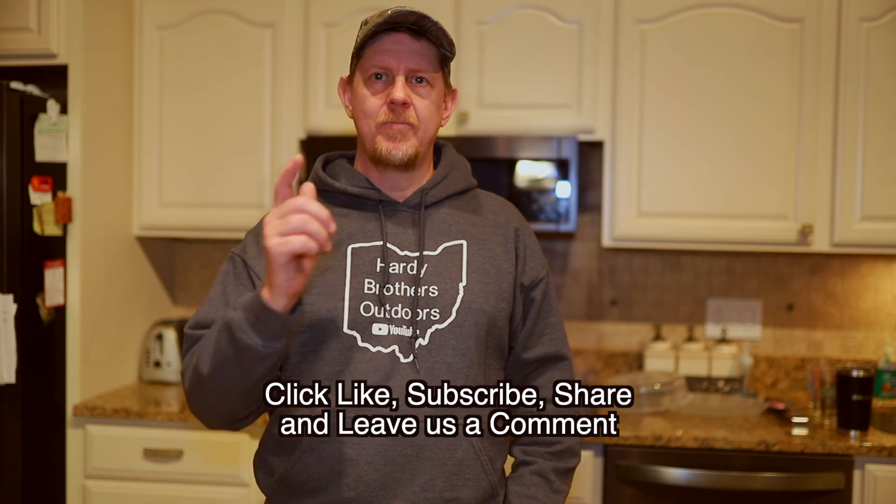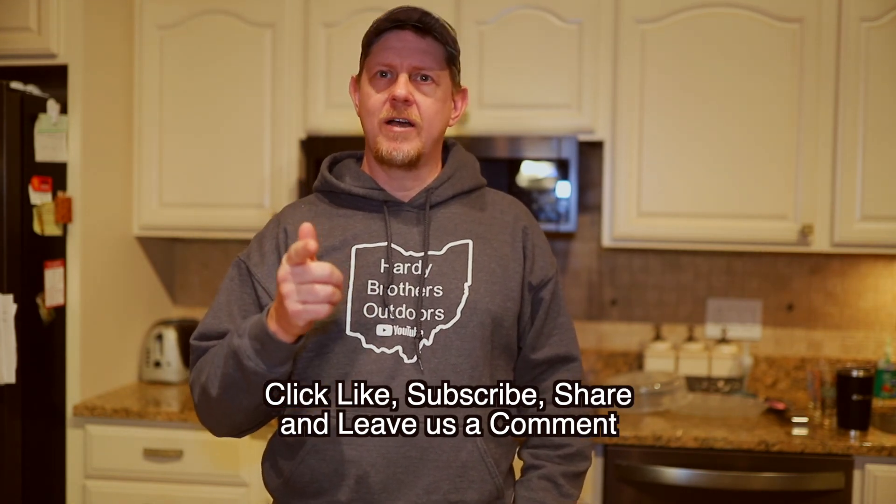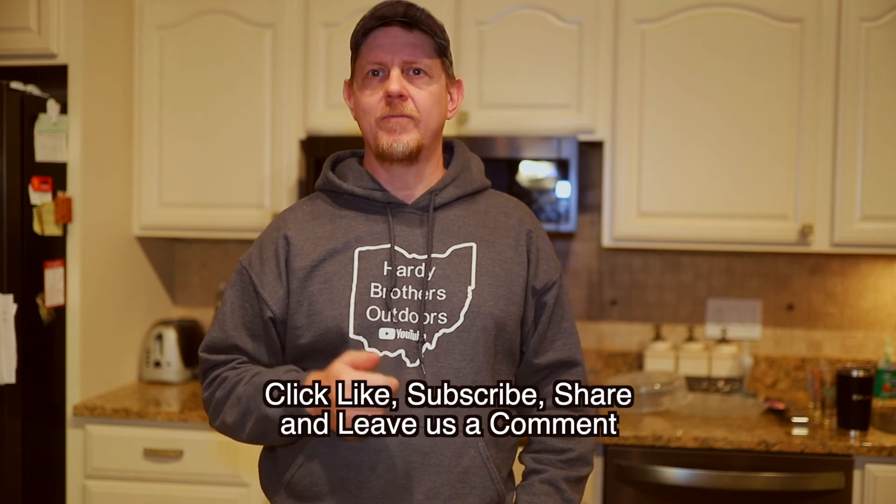The link is in the description. Thanks for watching — hit that like and subscribe, and check out a couple of our other videos while you're here. Thanks and have a great day!